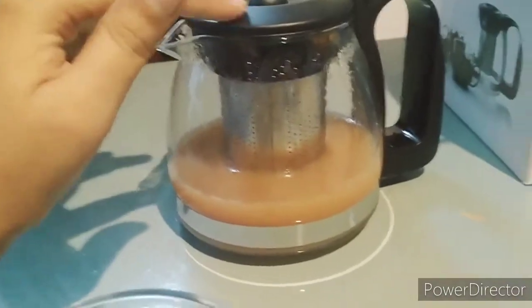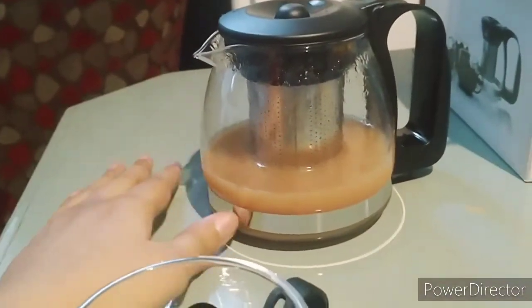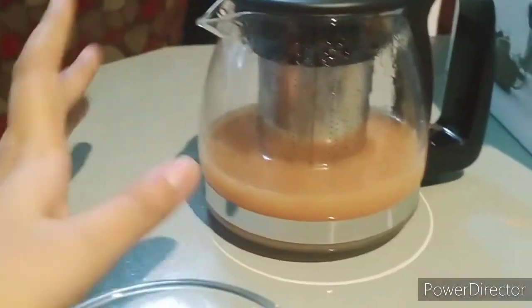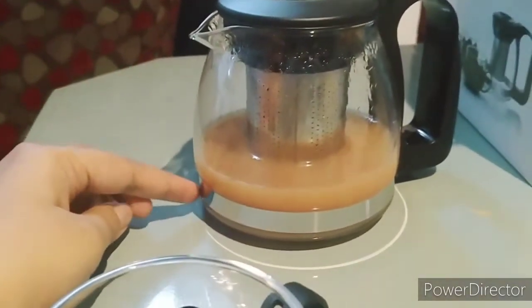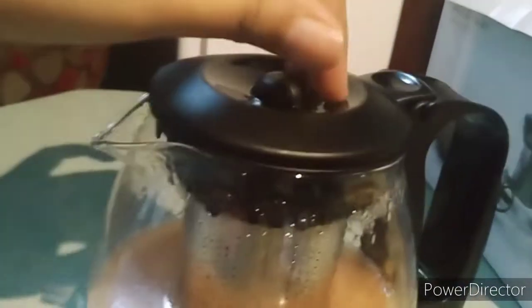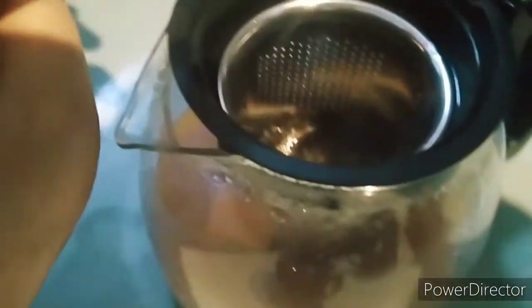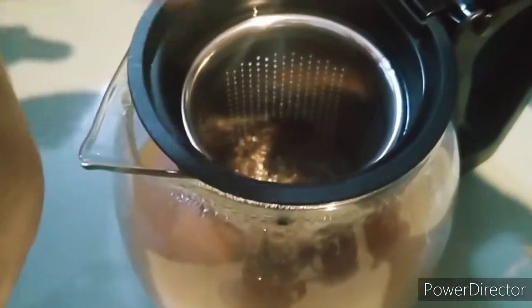Okay so this is the tea infuser. In this you can add water, but I don't drink green tea, so I have added 2 spoons of milk. Now you will open this thing from here - in this you have to infuse your tea. I used the Darjeeling tea. I have added 1.5 cups of tea.